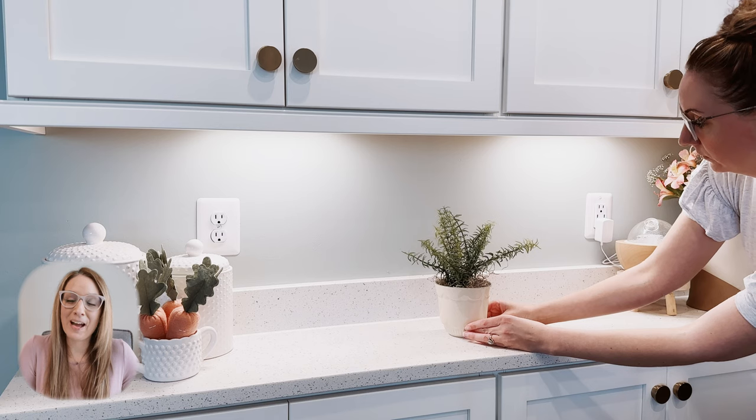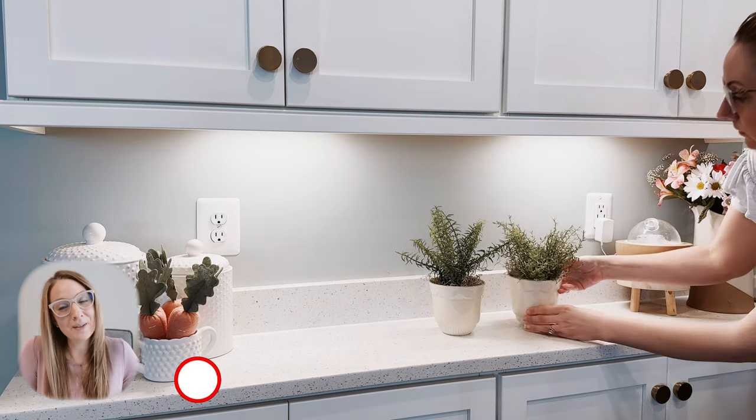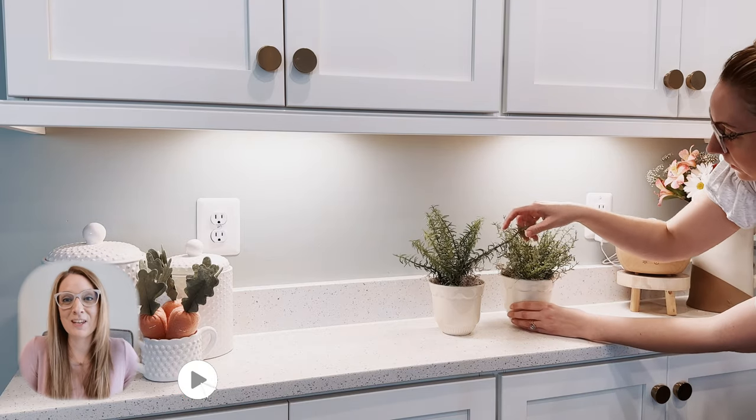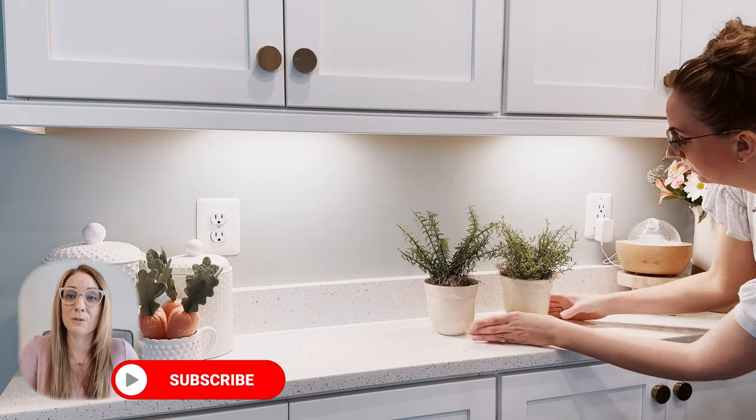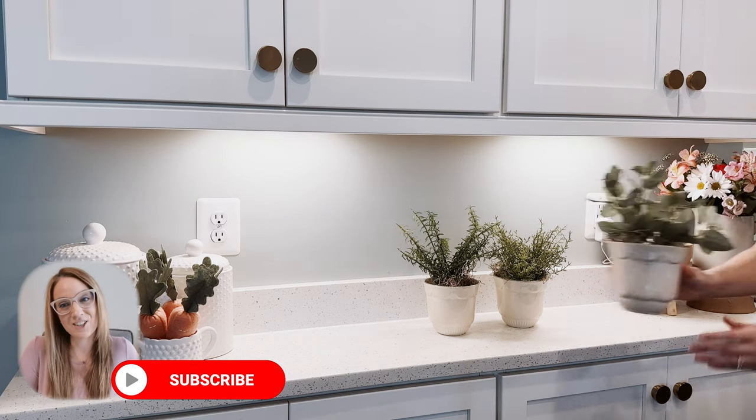Finding these little pots really inspired me to start thinking about the decor in my kitchen a little bit differently. Be sure that you are subscribed because I have some really charming updates coming to my kitchen that I am excited to share with all of you.